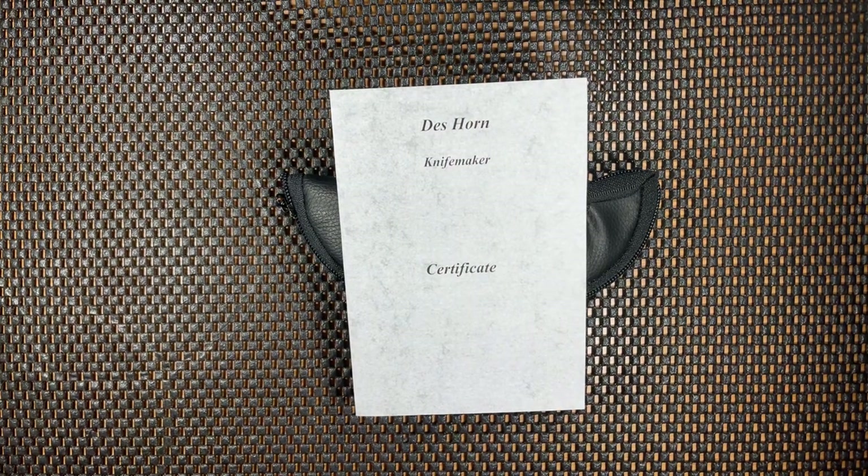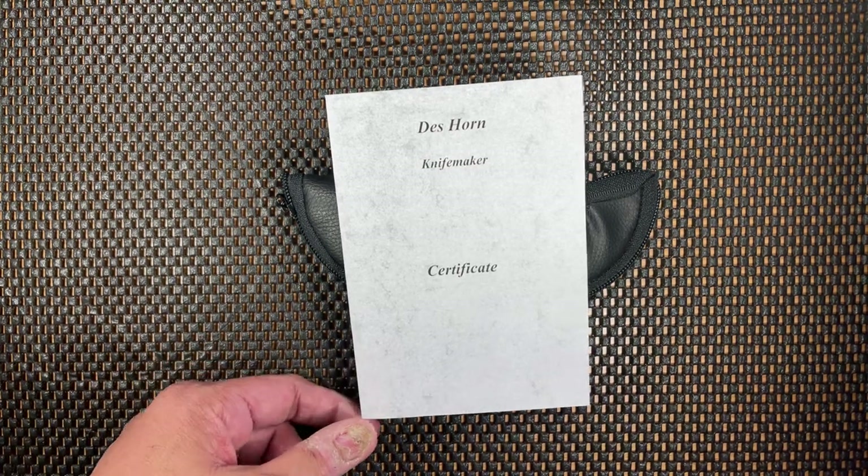Now, this guy has been around for years and years. He is a retired dentist in South Africa, going on 16 years now. He now makes knives full-time. He is getting up there in age — I won't say how old he is — but everyone is excited about this gentleman. His work is just so well known.